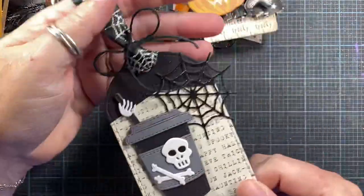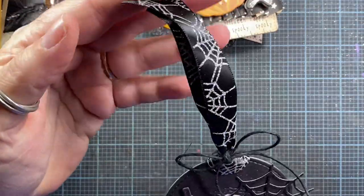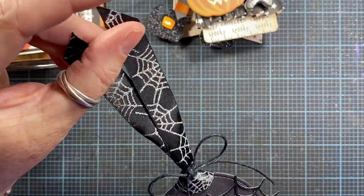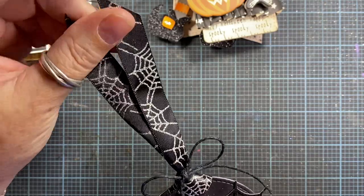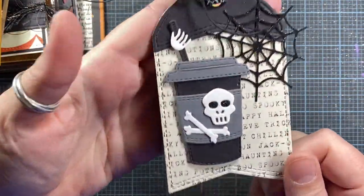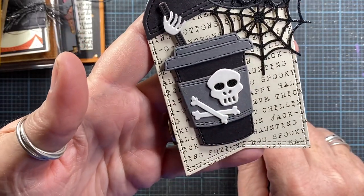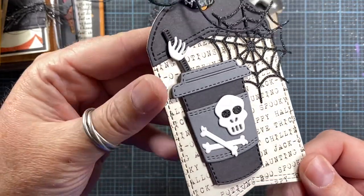Here's another tag made with some dies from Impression Obsession. I added some really cool spiderweb ribbon to the top of this one — it's really cool looking. I used that fun spiderweb die, my coffee mug, and the fun skull and crossbones from Impression Obsession. I love that.